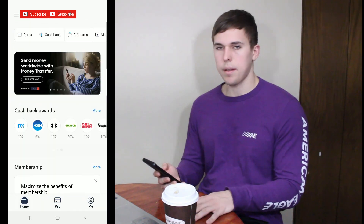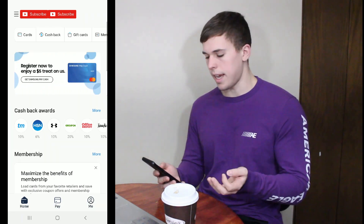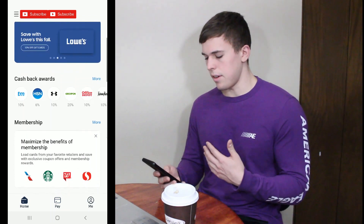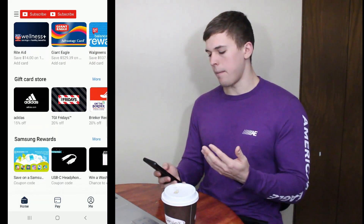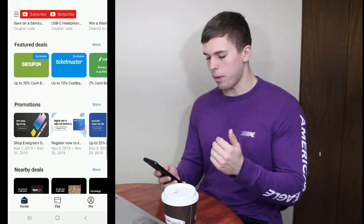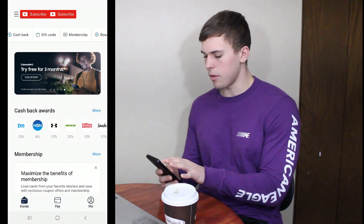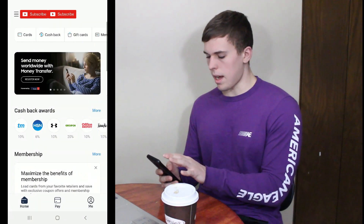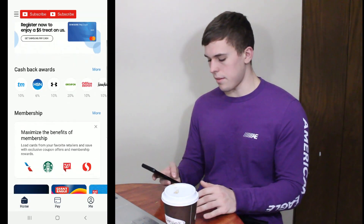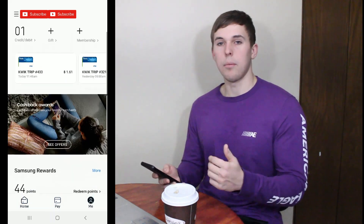Now this is by far probably the least important thing — the home screen. You're probably going to be using the pay and me options when you're using the app, because that's where everything functional is. The home screen just gives you different deals — it's kind of like bloat in the app. If you want to shop at Nike, 50% off; it'll show you Groupon deals. It's basically stuff I don't think you're ever really going to use. What you're going to be using is the pay and me options — that's going to be a lot more helpful.